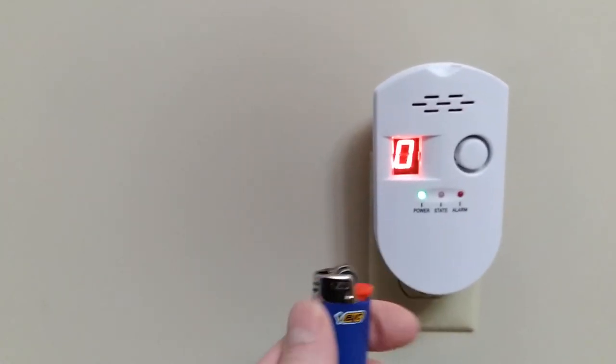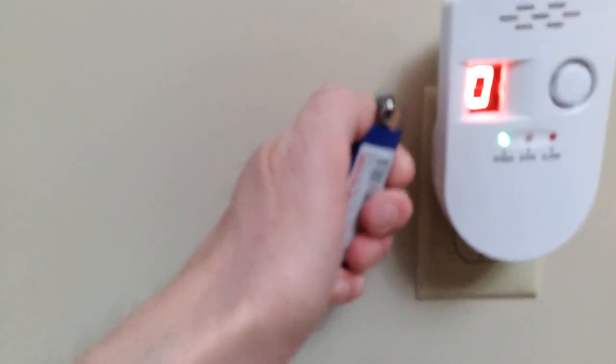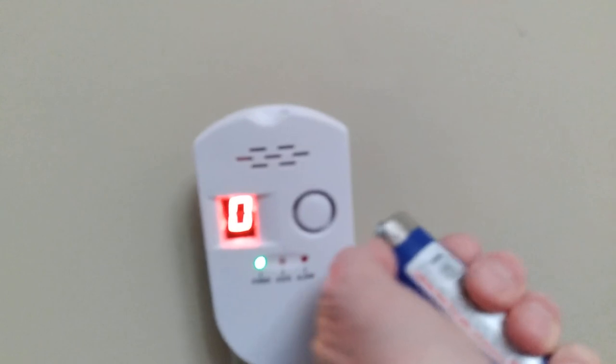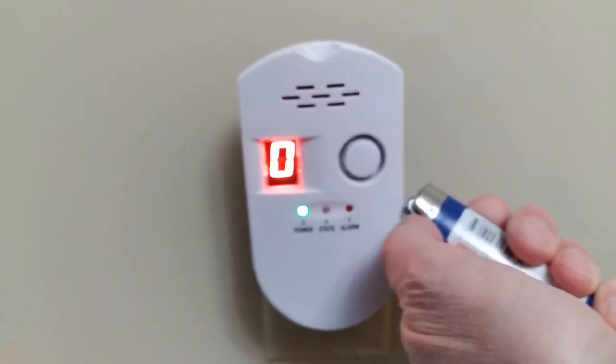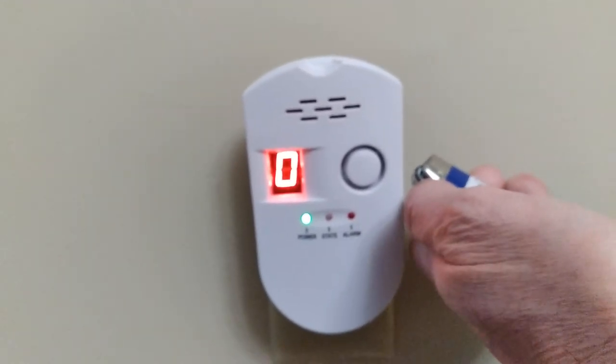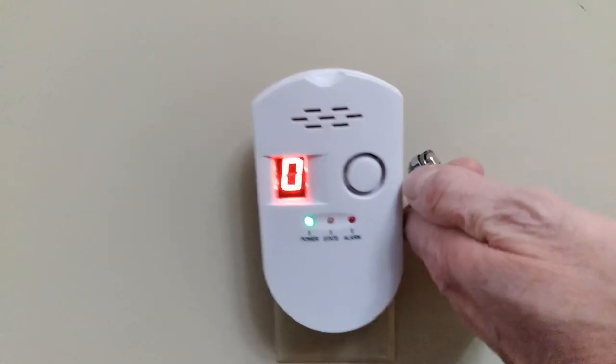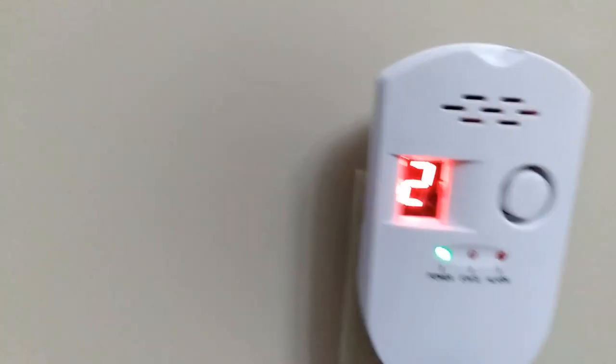I'm going to test it and use a lighter just to get the gas coming out. Okay, it's responding.